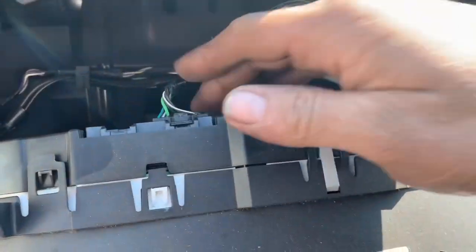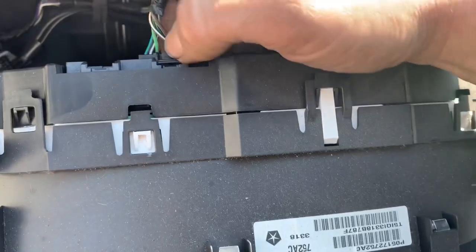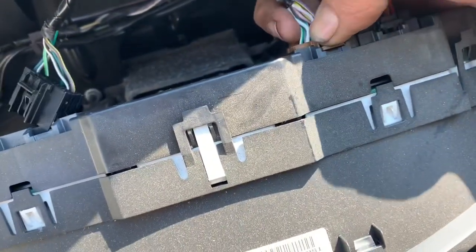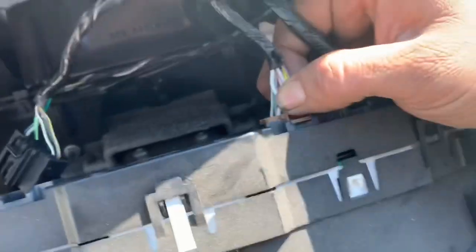With our four screws removed, we're able to unplug our instrument cluster by simply depressing the clips and pulling them out.